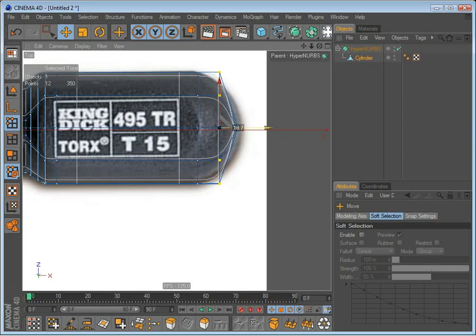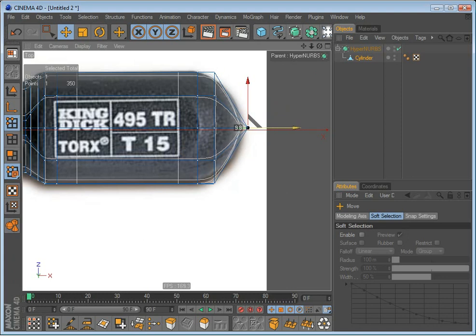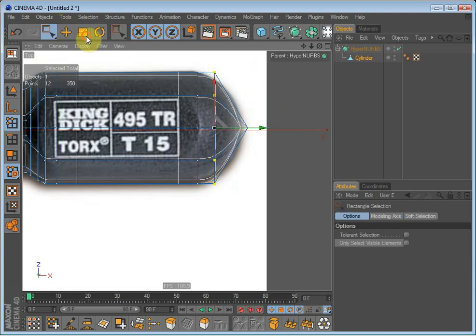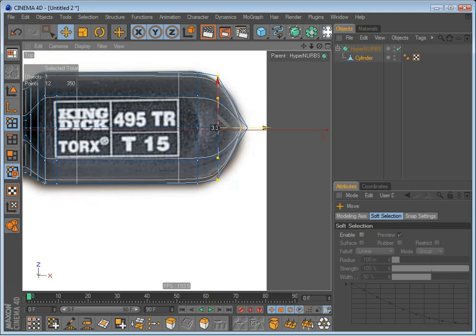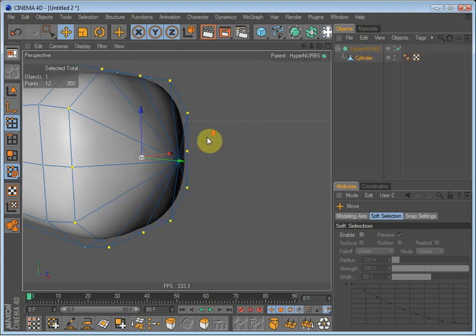The axis bends up again — just drag it out so that it gets the shape of the screwdriver. Let's go into perspective again.